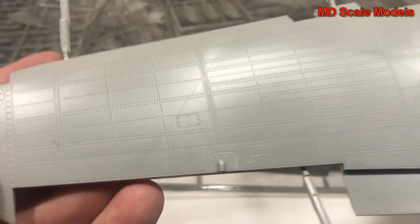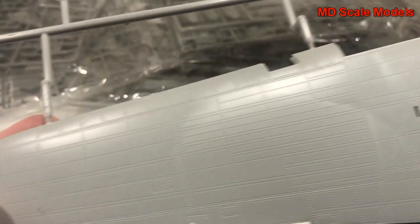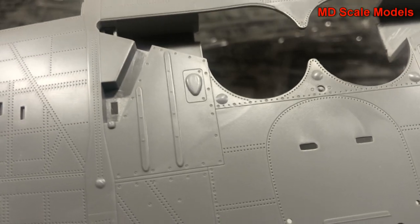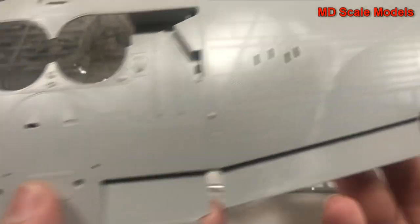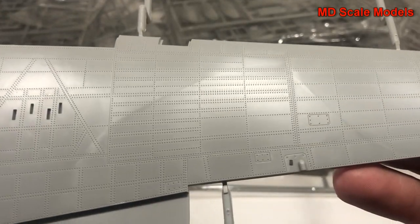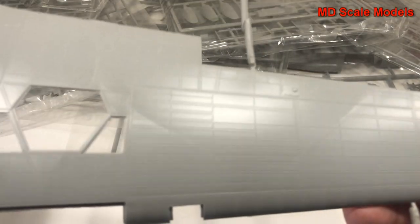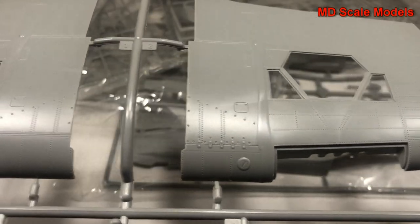Looking here, you have a tremendous amount of detail - really, really incredible molding quality. All the rivet lines and panel lines are recessed. You can see them all around the wheel wells. This is just absolutely exceptional quality. Same thing with the top, and then there's the gun bays there.